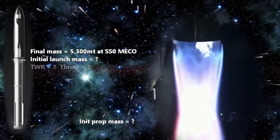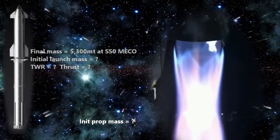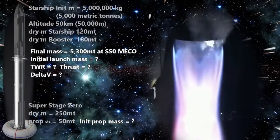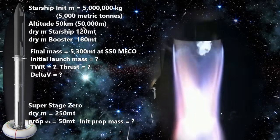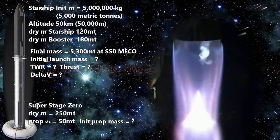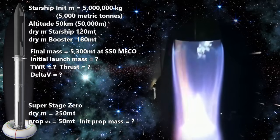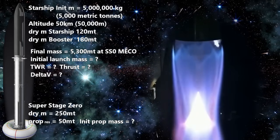How much force will we need to produce to get off the ground? And how much delta-V will we end up with? If we don't know our starting mass, how can we calculate our delta-V? And without delta-V, how can we calculate our propellant mass? And without propellant mass, how can we know our starting mass? How big should this thing be? It may seem impossible at first, but making a few basic assumptions will let us get the job done.